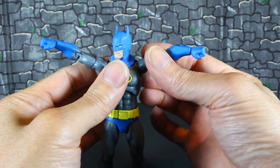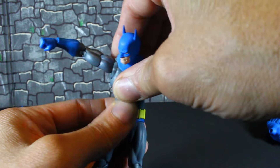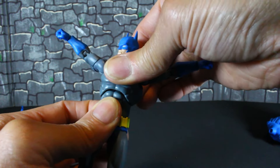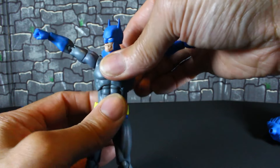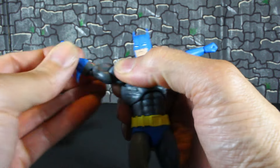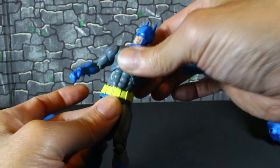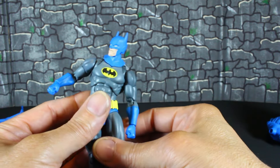You get a T-joint — you could even say a Y-joint — and he can do a Y pose. Be careful because you don't want to scratch him up. He doesn't have much upper torso movement, but the waist is where he gets most of his bend. He has a bicep swivel, double-joint elbows, a hinge wrist, and a butterfly joint shoulder joint like crazy. He can tilt side to side really well.